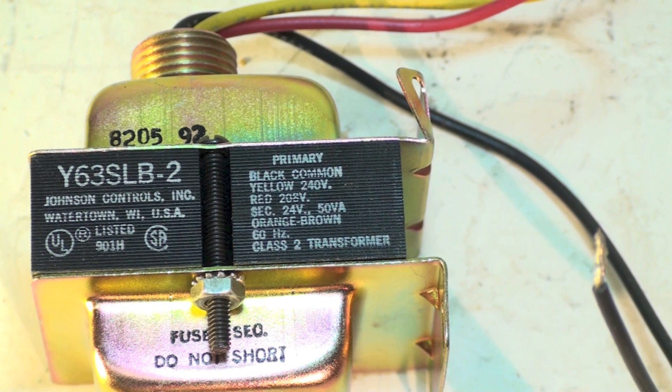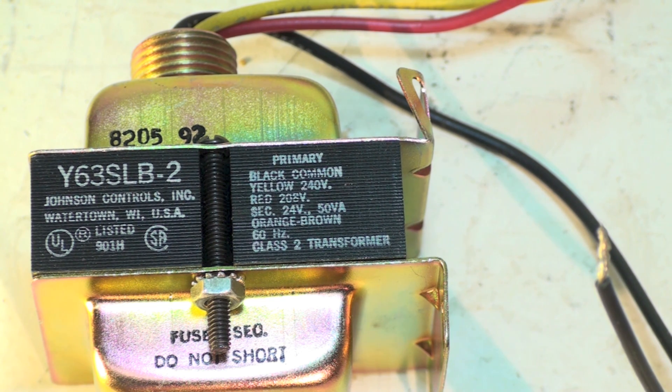VA stands for volts times amps, which equals watts. So a 50 VA transformer is essentially a 50 watt transformer. If you load the secondary side beyond 50 watts, it will fail.